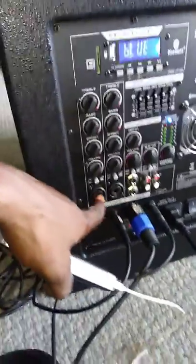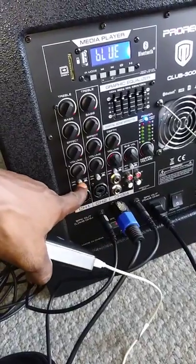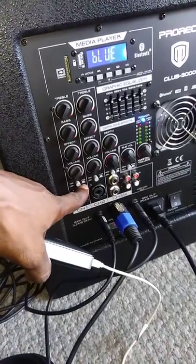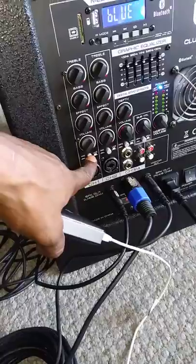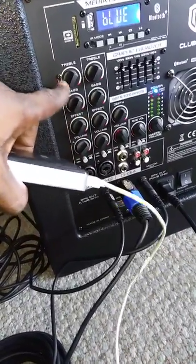You got two mic inputs, which serve as two more actual channels. You can switch from line or mic by the simple push of a button. You also have your volume, effects, bass, and treble controls.